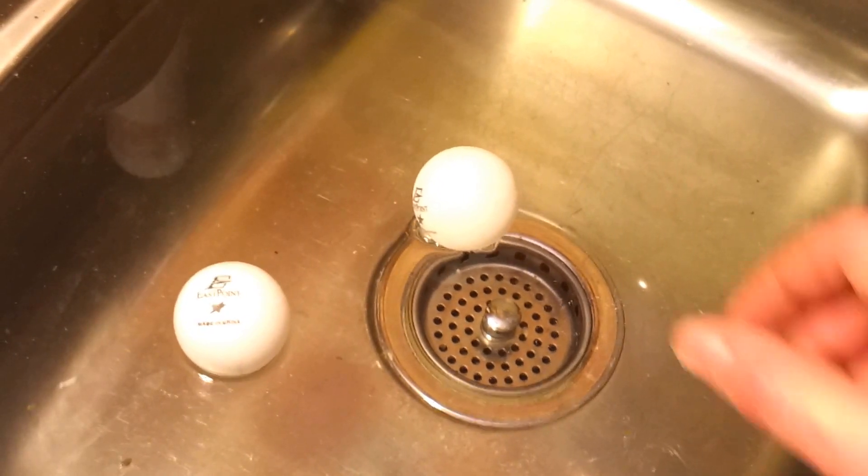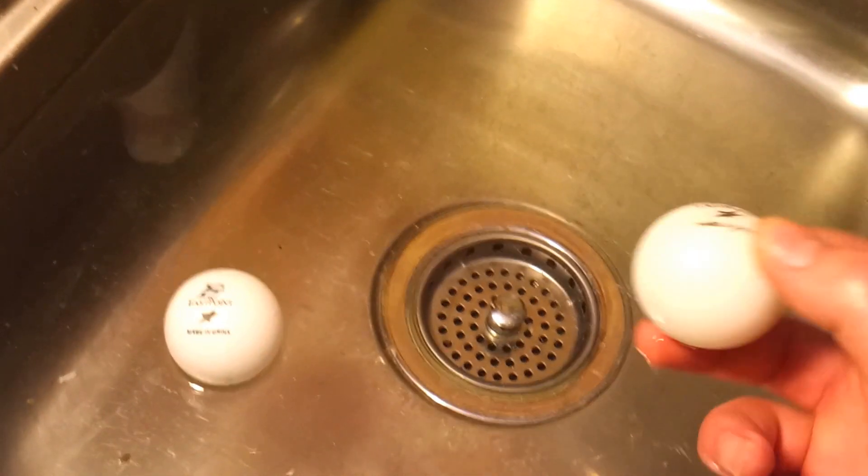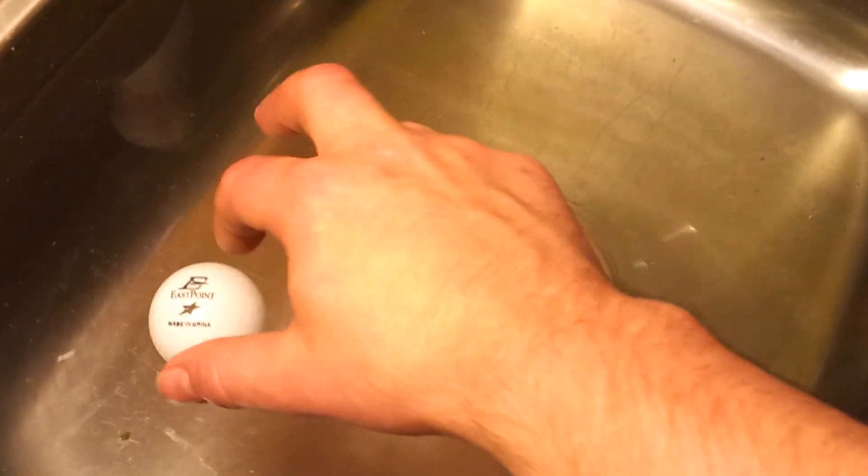I've got another NeverWet test for you. Here we have two ping pong balls — this one I've coated with NeverWet, and this one is regular.